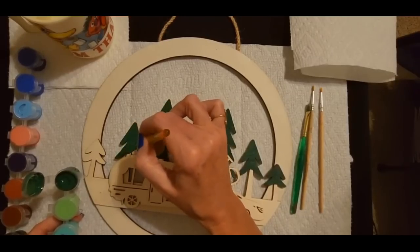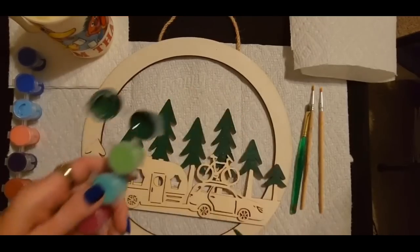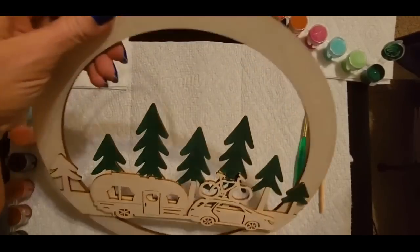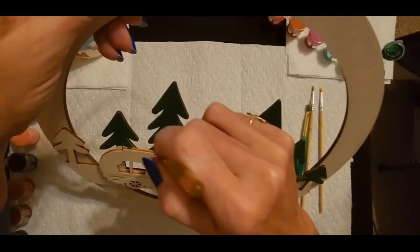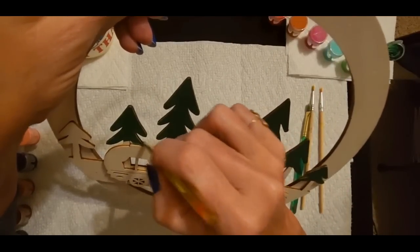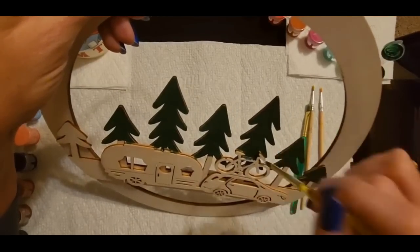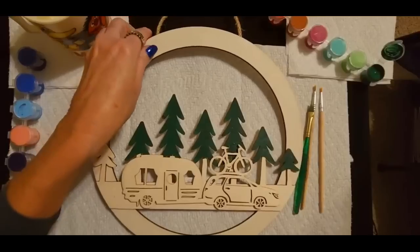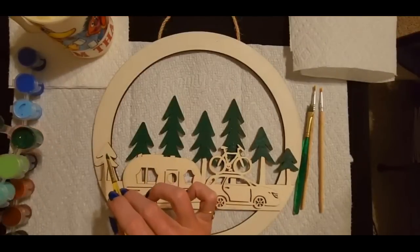They had so many cute little decorative items in there and they were still putting stuff out. I really liked the outdoorsy camping theme to their decorative things. I like that dark green. I know I keep saying that — it's just really pretty. I have to kind of tip it up to see what I'm doing. I'm trying not to get too much on the camper, but if I do it won't matter — I can cover it up. The bicycle too. There — we have one more, this little fella right here.